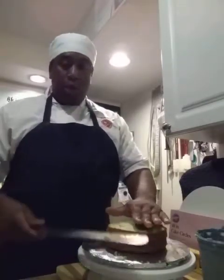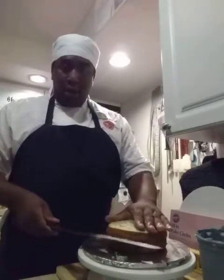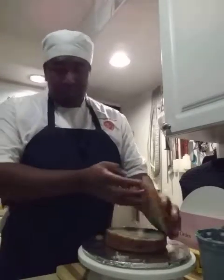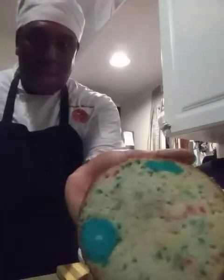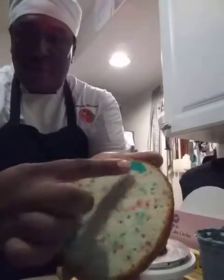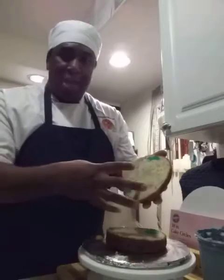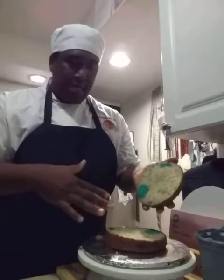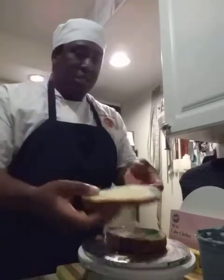If you don't have a good top, cut it off and level it. You want to tort it — use a serrated knife, tort it in the middle, and cut all the way through. Then you'll have two slices. Look at this beautiful cake — you can see the blue inside. It's like a double bake — a funfetti cake with blue cake pops cooked within the cake itself.